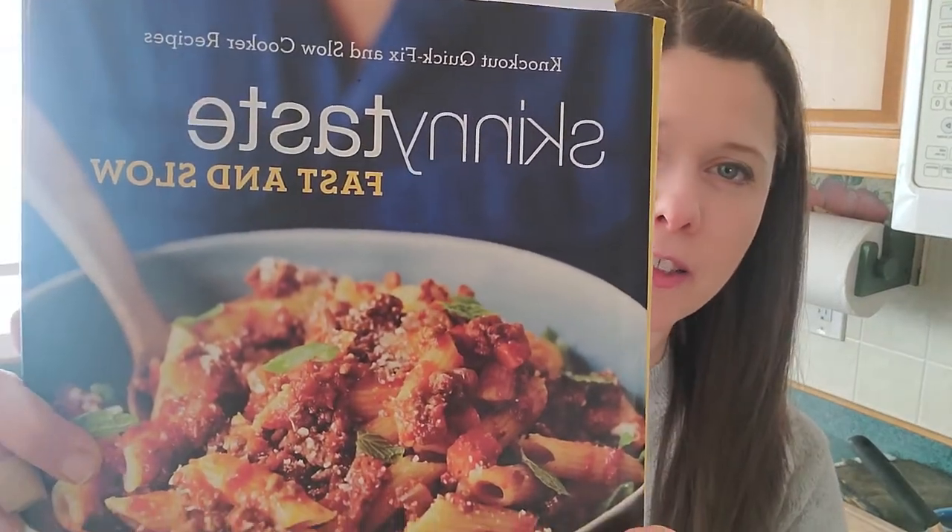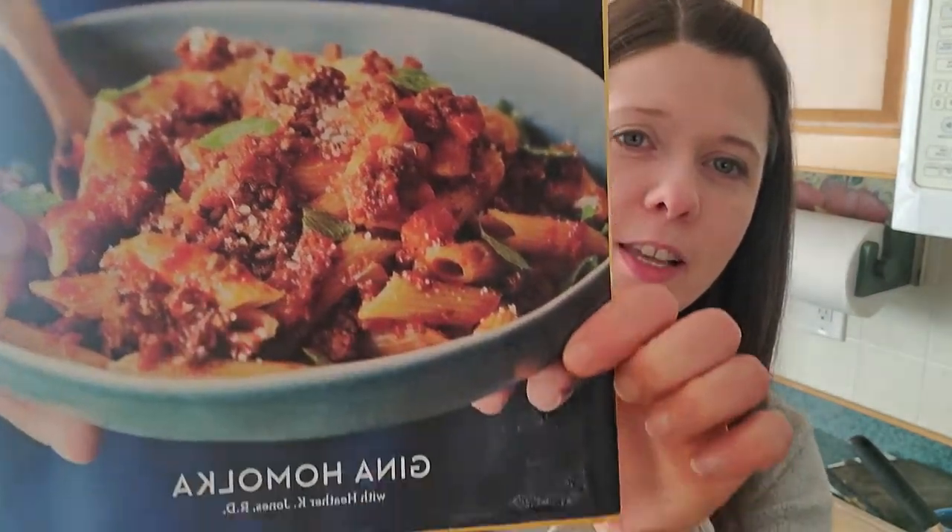Hello! My name is Christina Stone Kaiser. I am cooking today, modifying a bit from a book called Skinny Taste Fast and Slow, written by Gina Homolka.